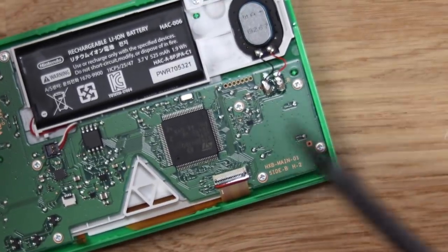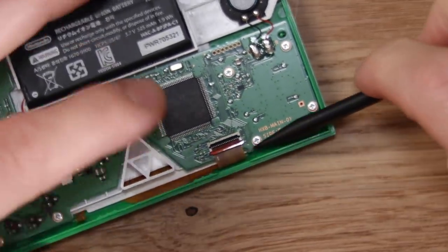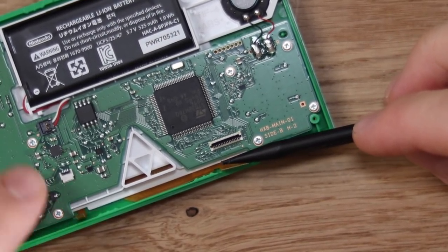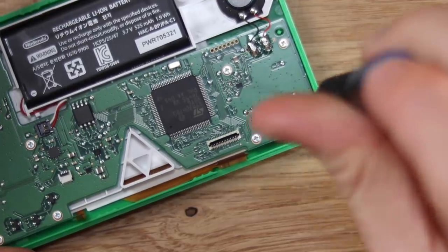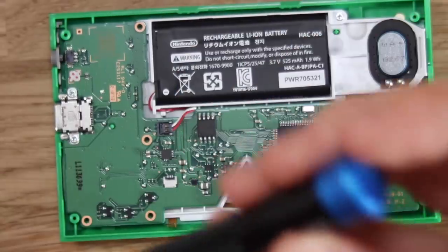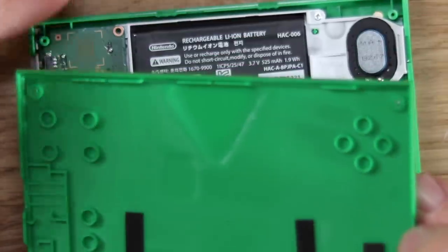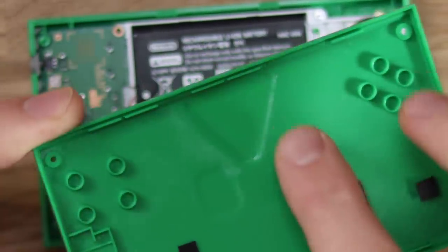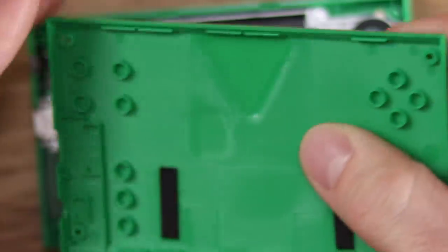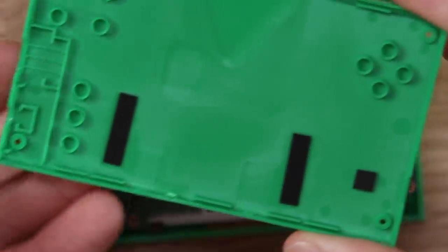So we've removed that ribbon cable, and we've got another one here, so let's go ahead and unplug that one too. We've got a few Phillips screws — let's go ahead and undo all of those. You can see there that's where the light is going to be coming through for the Triforce. And you can also see that the plastic is sort of thinner there — that's to allow the light to come through, but not through anything else. Really simple little design, very clever.